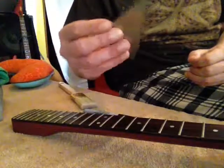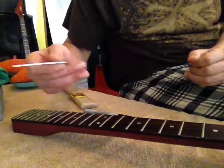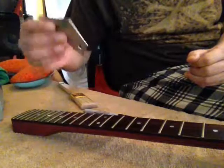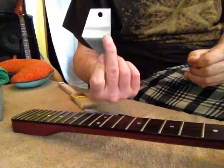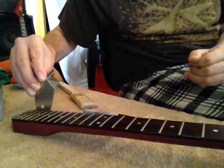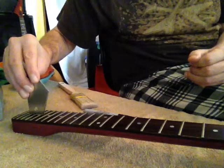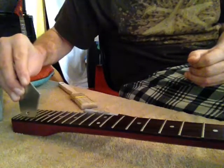Again, that is how to use a fret rocker — you are going to switch to each size as you get lower on the neck, or higher on the register however you want to say it, until you get down to the last couple of frets which use this little guy. This little side can sit and rock between three frets. You are checking the center fret.